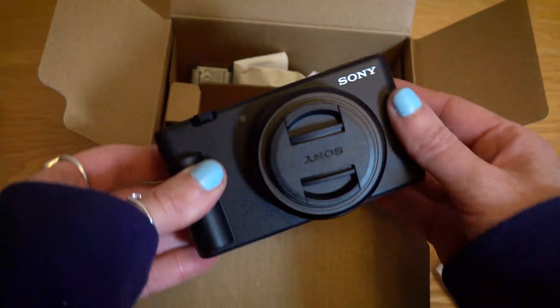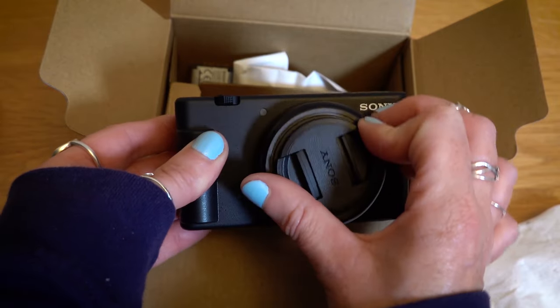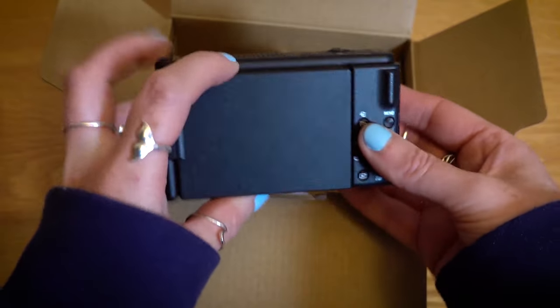Moving on to the compacts, we start with the ZV-1F. This is designed to give you a really simplistic vlogging experience with its fixed 20mm f2 wide angled lens, making it perfect for first timers or for people who just want to improve on their audio and visual recording capabilities, or if you just really love to vlog.